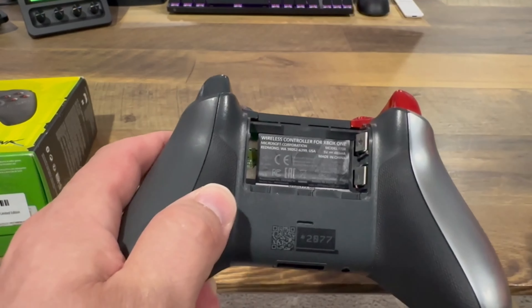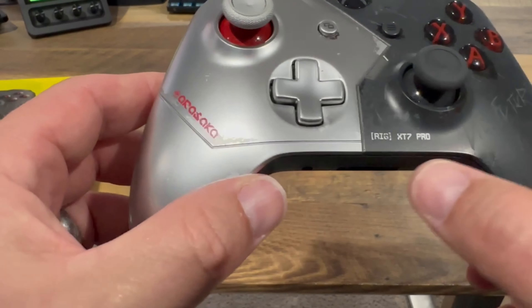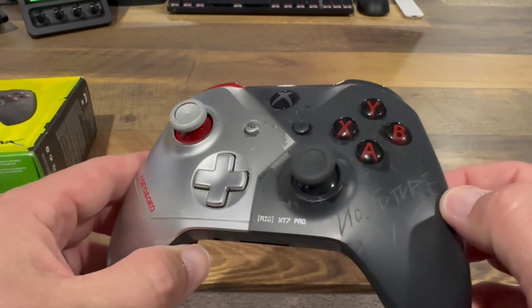Popping open the battery case — nothing special on either of those sides. Here we have the Arasaka logo and 'Rig XT7 Pro,' and not too much more on there other than 'no future.'